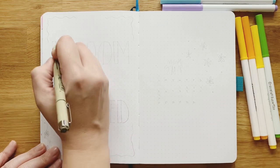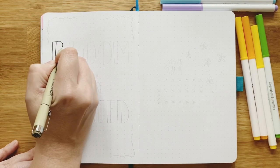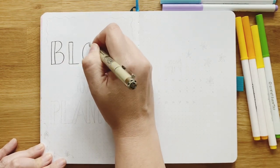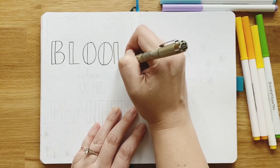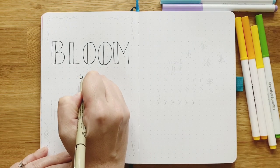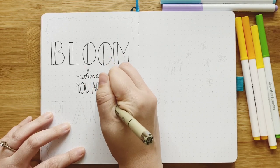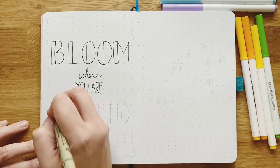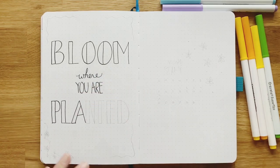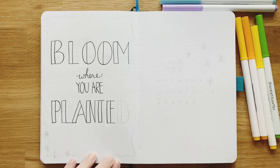My quote page this month is 'bloom where you are planted' to go with the daisy theme. The lettering is just a style I've been doing since I was a kid messing around during class — a simple block letter for 'bloom' and 'planted,' then I'll add color, and for 'where' and 'you are' I'll use my cursive. I didn't trace any fonts. I'm just rolling with handwriting I'm comfortable with, and you can do that too.